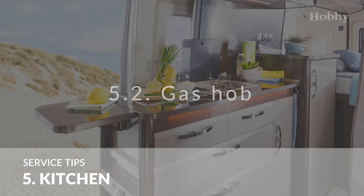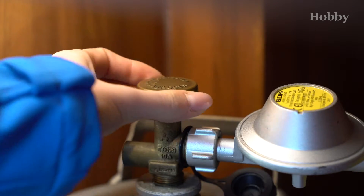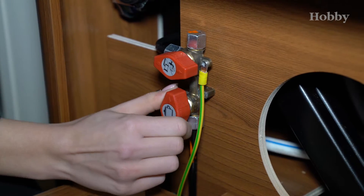Gas hub. Turn on the gas bottle before using the gas hub. Each individual gas device has its own clearly designated shut-off valve. Turn on the appropriate shut-off valve to supply gas.